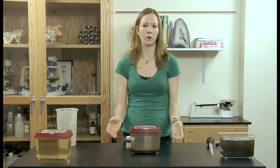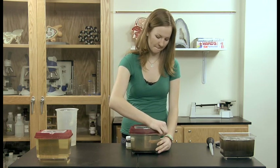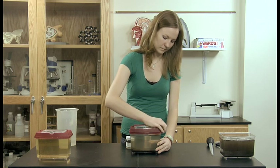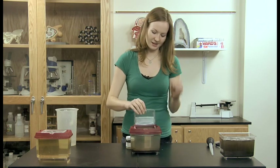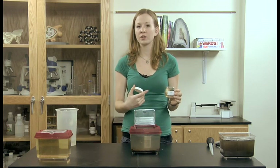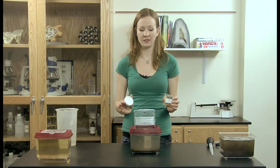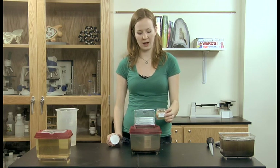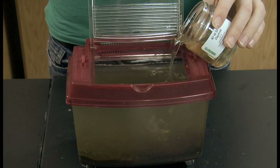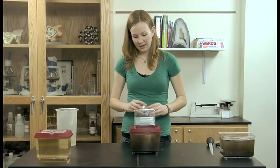Later on, when your water has settled and is a little bit clearer, you can put your Daphnia in. Just unscrew the cap — the water you'll notice is sort of a yellowish color; that's completely normal and healthy, that's just the water of the cultures that we have here. And you just pour them in, and you're all set.